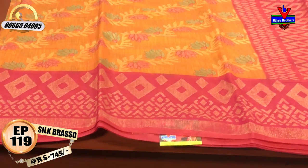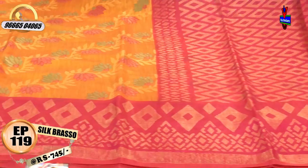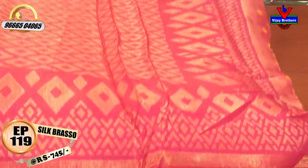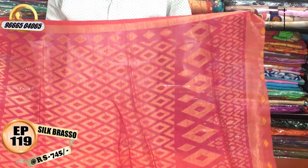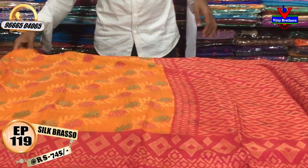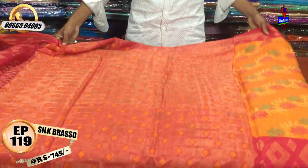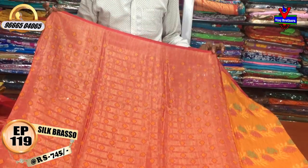We have a border with a second wipe. We have a length border. We have a pink color combination with a diamond design. We have a blue color and a pink color combination.